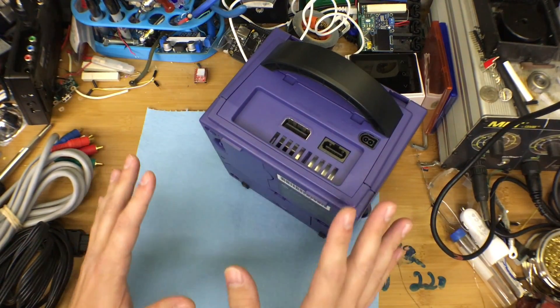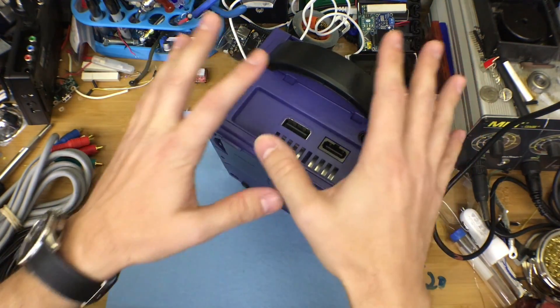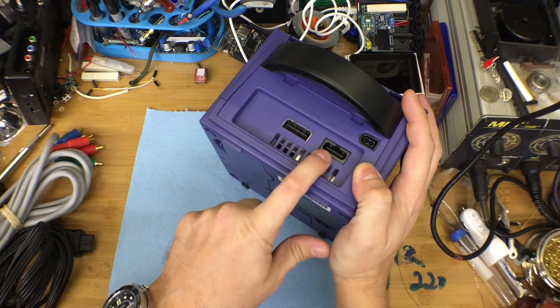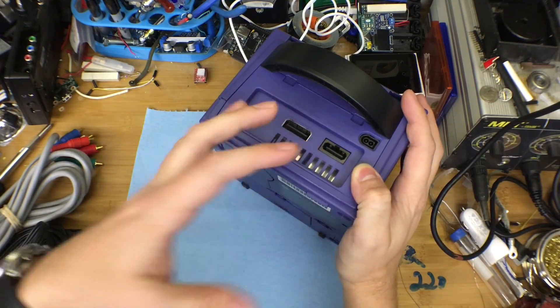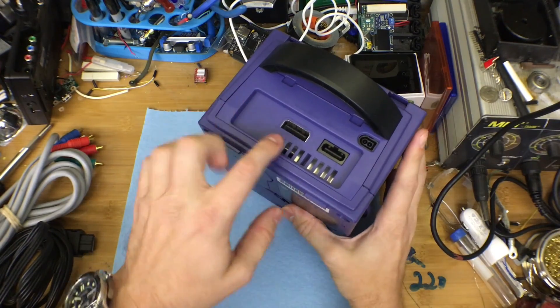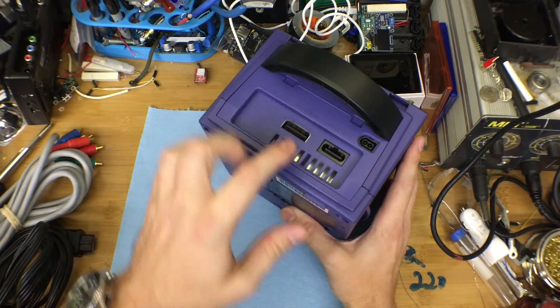So why would you want to actually output in HDMI? Well, for me, it's because I don't have any monitors around the house that have easy access to the component cables, or the composite cables in this case. It would behoove me to upgrade this thing to HDMI if I could. You can buy converters and things like that, but a converter from composite to HD is just going to look like shit.